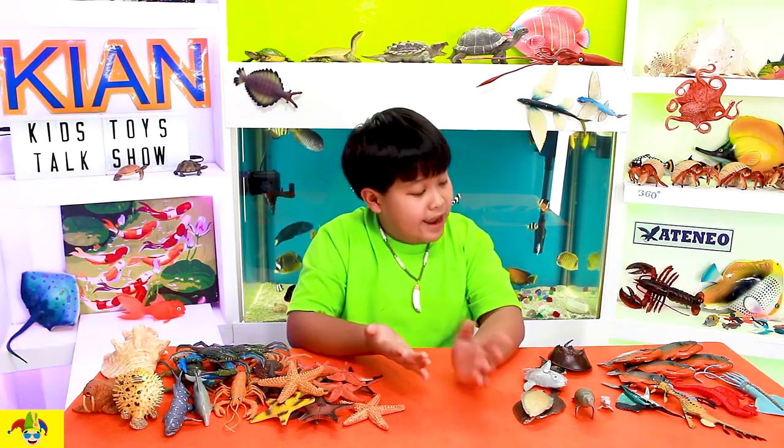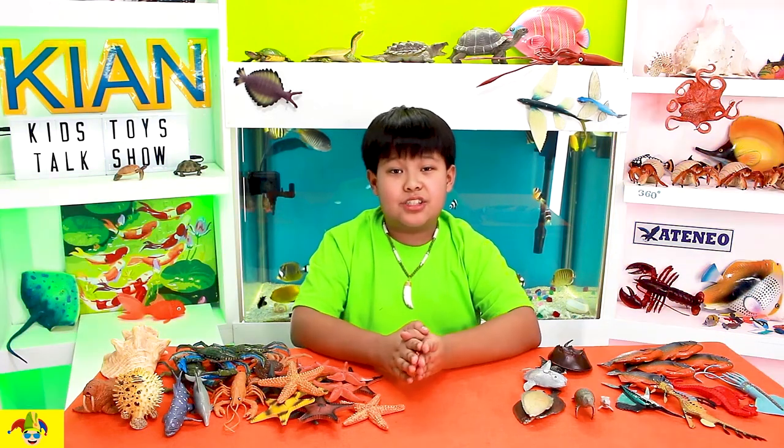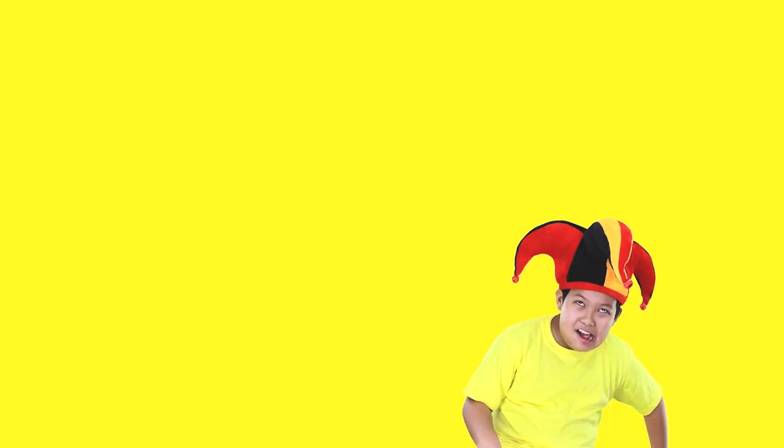So, those were my water animal toys, and yeah — hope you guys enjoyed this video. This is Kian's Kids Toys Talk Show, and I'll see you guys in the next video. Bye, guys! And remember to keep having fun.